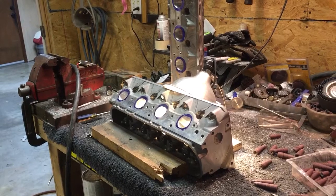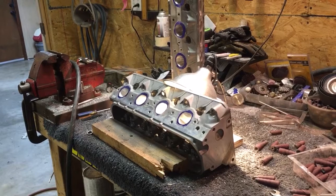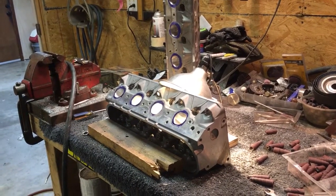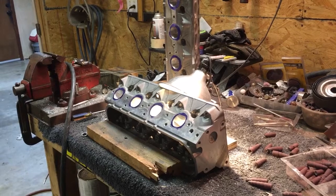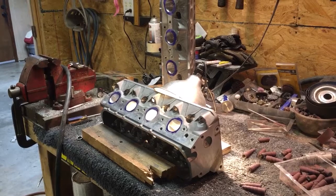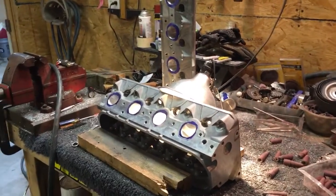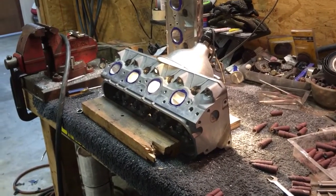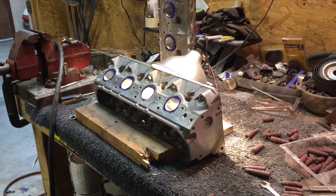I'm pretty sure the customers are coming to get these on Saturday, sometime this weekend, and I just want to make sure they're 100% what he expects and what I expect them to be. Because basically your work speaks for itself — if you send something out the door that looks like poop, nobody's going to want you to work on their heads. I'll get these things finished up, because right now we're just in the cosmetic portion of the head porting, and we'll be rocking and rolling. I appreciate you guys watching — hopefully you're having some fun and building some horsepower.